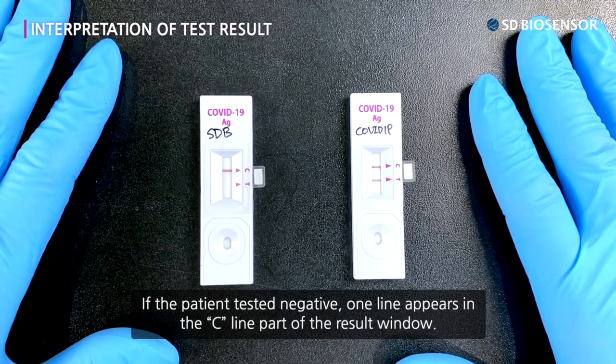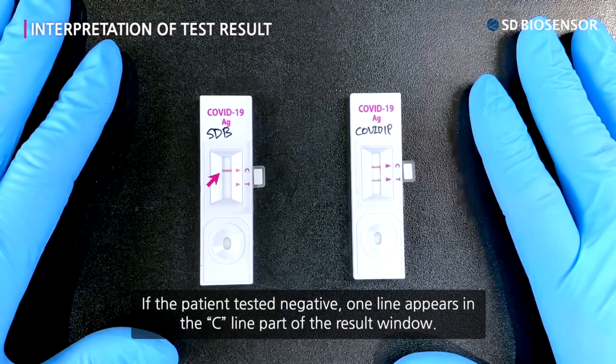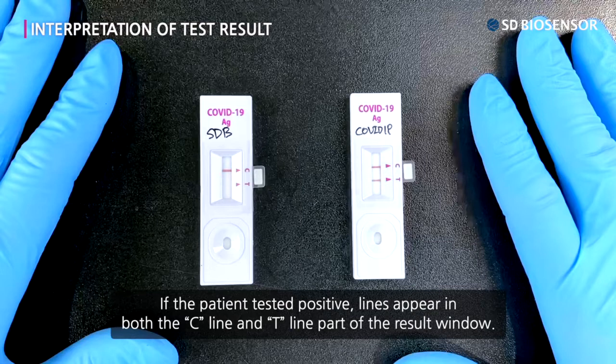If the patient tested negative, one line appears in the C line part of the result window. If the patient tested positive, lines appear in both the C line and T line part of the result window.